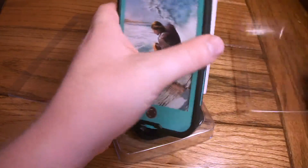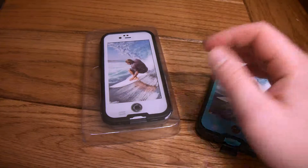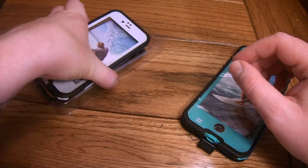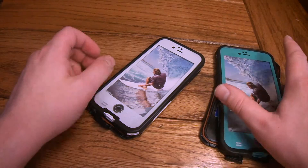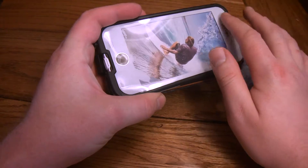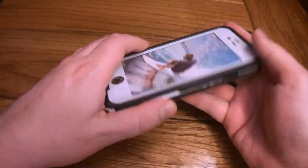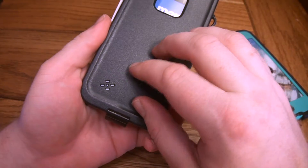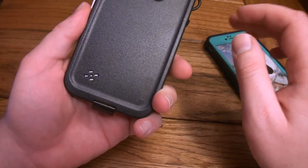So let's peel them out of the box. Here's our 6 Plus in kind of a seafoam green color, and then we've got white for the iPhone 6. We'll put all the packaging off to the side. This one does differ from the other one we did in that it's just a flat front — the other one was kind of carved out along the screen. So this is just a nice flat form factor.